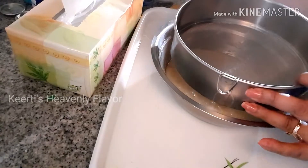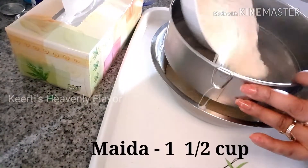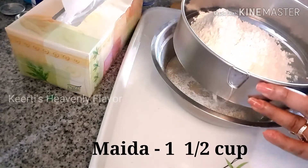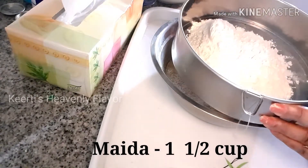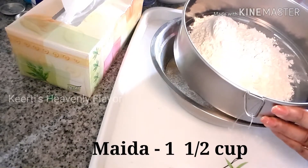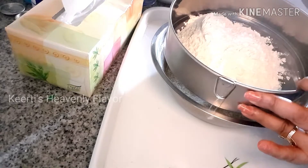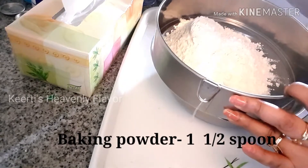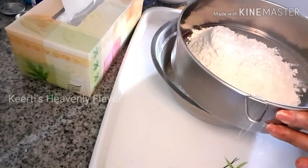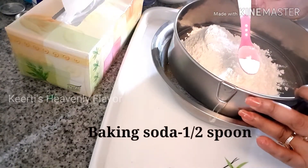Here I have taken my batter and now I am going to sieve my dry ingredients. I have taken one and a half cups of maida. In this I am going to add one and a half spoons of baking powder — keep the measurement correct, don't change it. After that I am going to add half a spoon of baking soda.